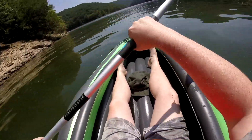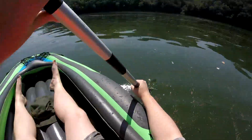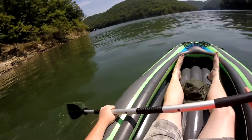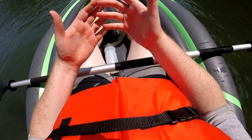Nice quiet day at the lake here. I think we're gonna head across the lake and look for something cool to check out. All right, I made it across the lake.